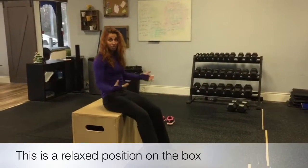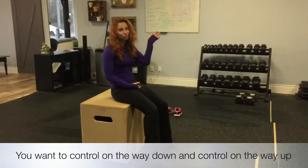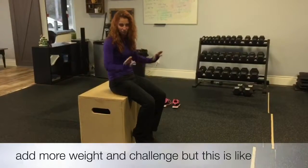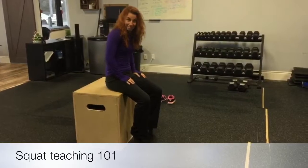This isn't a relaxed position on the box. You want to control on the way down and control on the way up. We'll do other videos where we talk about how we can have more weight and challenge, but here is squat teaching 101. Bye guys!